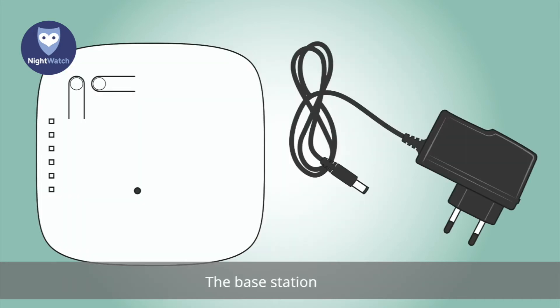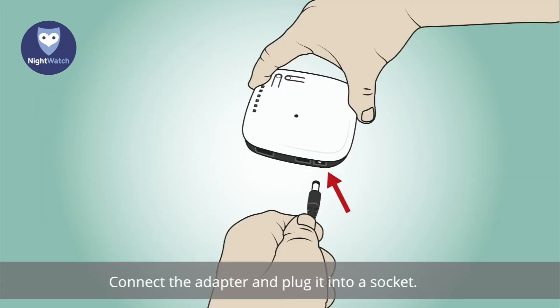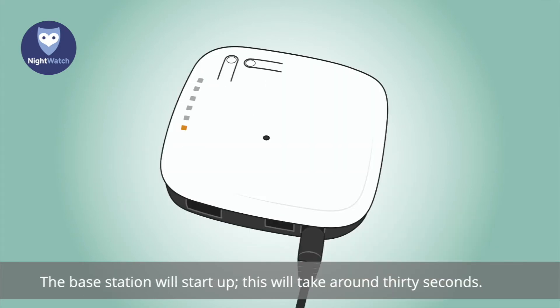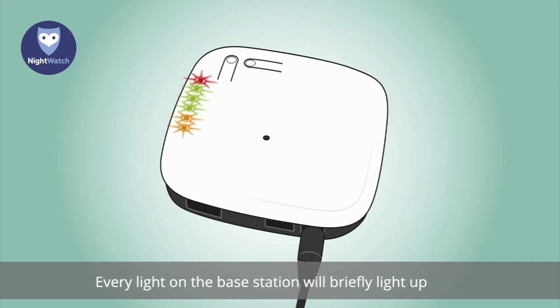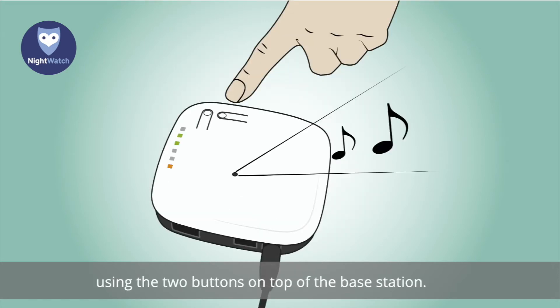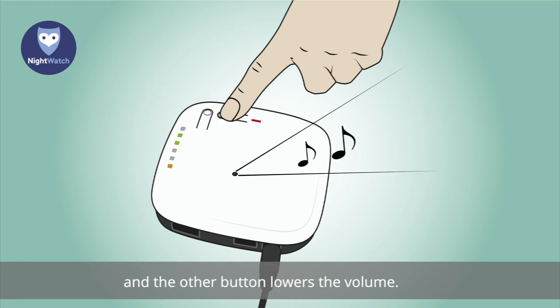For the base station, remove it and the black adapter from the travel case. Connect the adapter and plug it into a socket — the base station will start up, which will take around 30 seconds. Every light on the base station will briefly light up. As soon as one or two orange lights and two green lights are visible, the system has completed its startup. Now set the desired alert volume using the two buttons on top of the base station — one button increases the volume and the other lowers it.